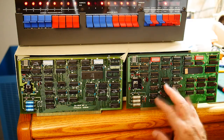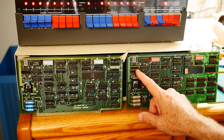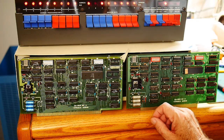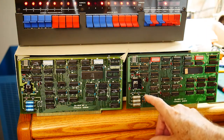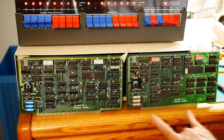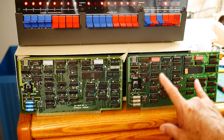It looks as though this card is missing at least one component, which is the 8224 clock control chip. I'm surprised the Z80 still needs that, but this card doesn't have it, so that makes me think maybe this other card works - I was building up this card as a second one.